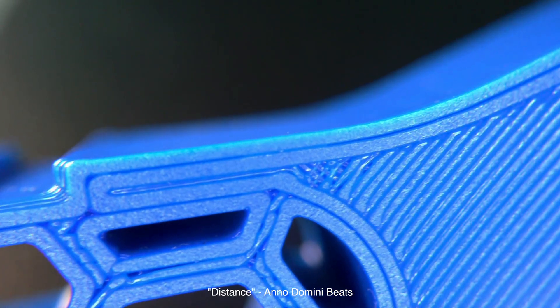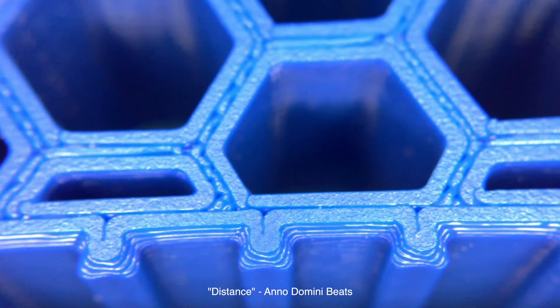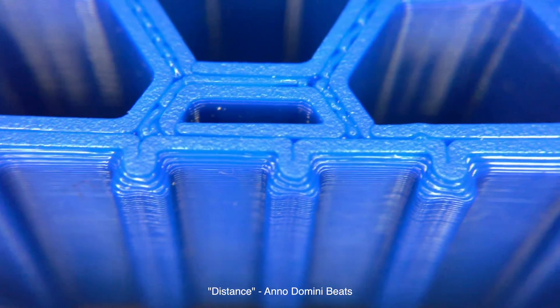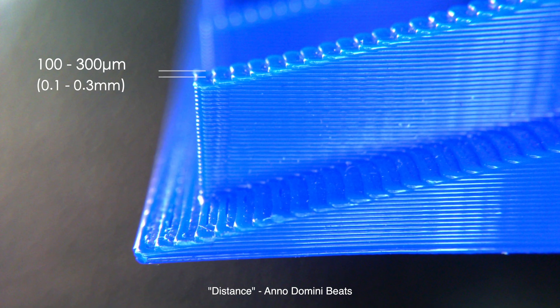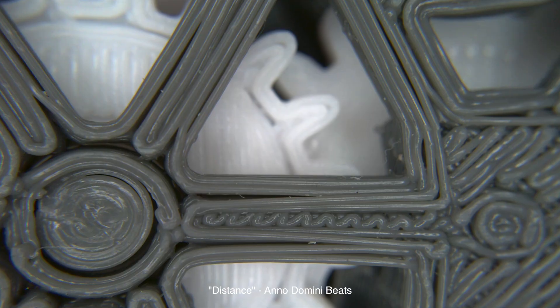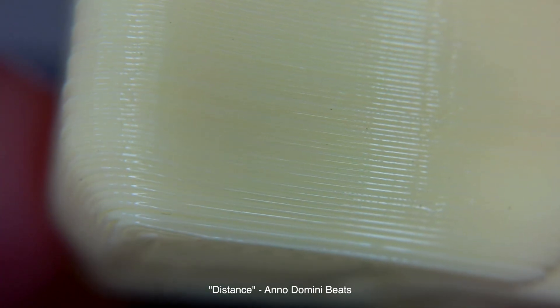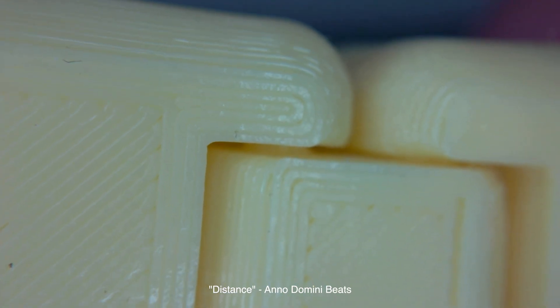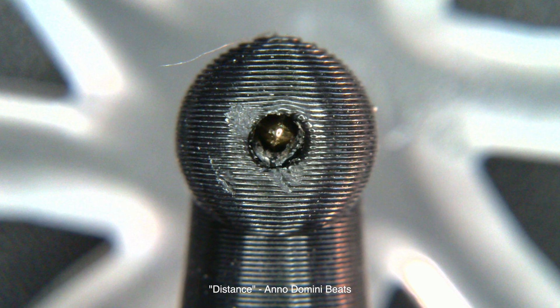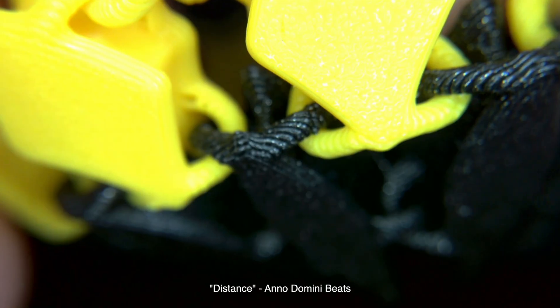Let's take a closer look at some FDM printed parts. As you can see, the surface finish is characterized by visible layer lines. These lines result from the filament being laid down in successive layers, typically at a resolution of 100 to 300 microns. The finish is relatively rough compared to other methods, and you might notice some slight inconsistencies or imperfections. Also, there's usually one surface that's particularly flat, which is the one that touches the heated build plate. Despite these slight drawbacks, you can still print some pretty cool parts with complex geometries, like moving parts and chains.